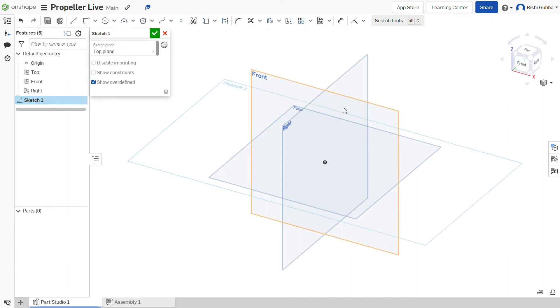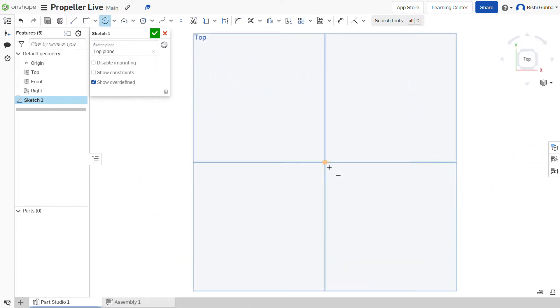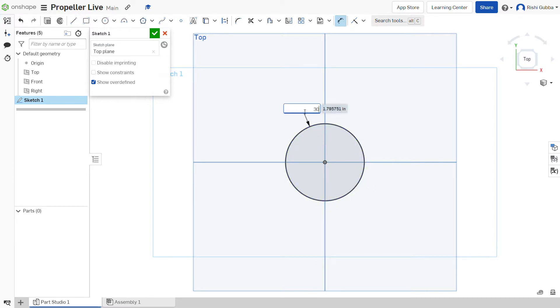First, click on the sketch option and select the top plane as the sketch plane. Then click on the circle option and create a circle in the middle. We're going to make the circle's diameter 30mm. Then click on the green tick mark.